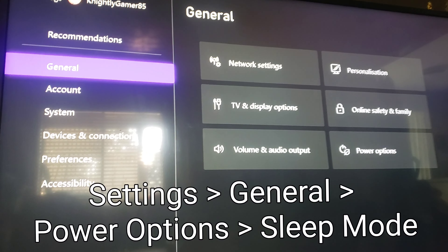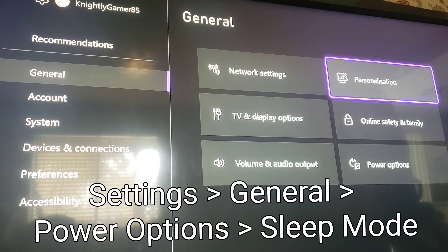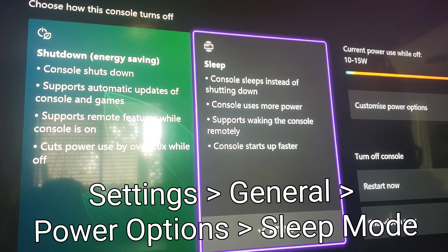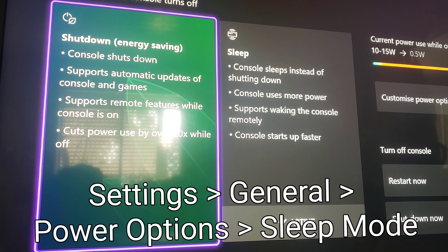First of all, what you will want to do is go into General and then go all the way down to Power Options. Make sure you have it set to sleep — do not have it set on shutdown or the method will not work.